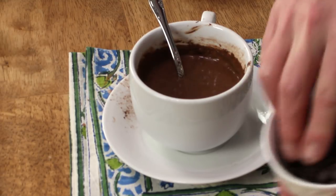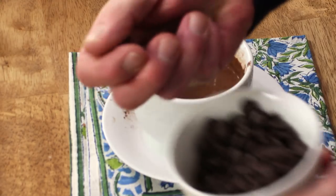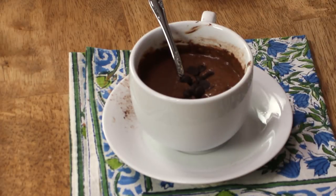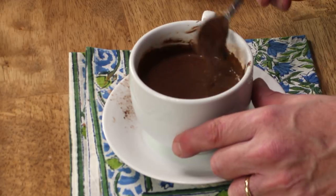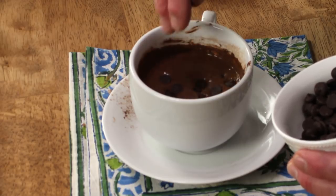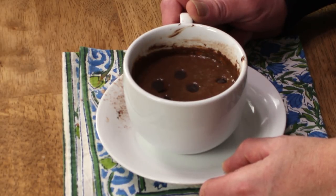We throw in a few chocolate chips — these are semi-sweet chocolate chips — and stir those in, then throw a few more chocolate chips right on top. This goes into the microwave for 50 seconds to one minute.